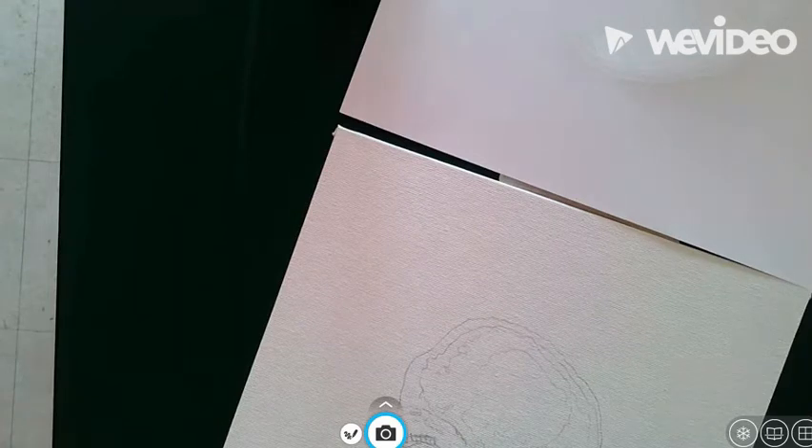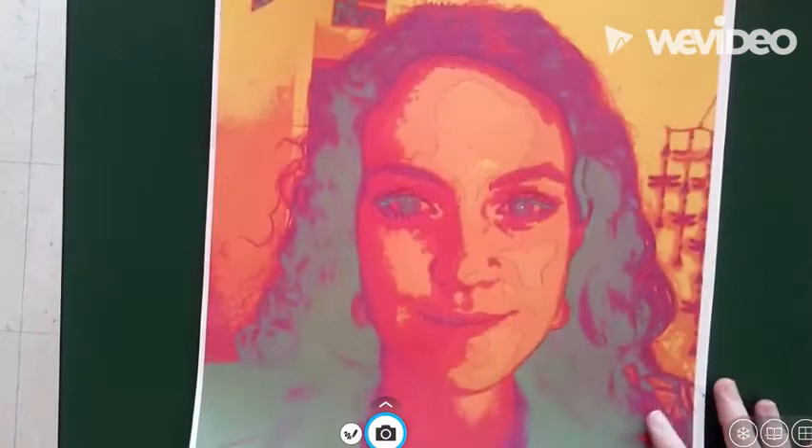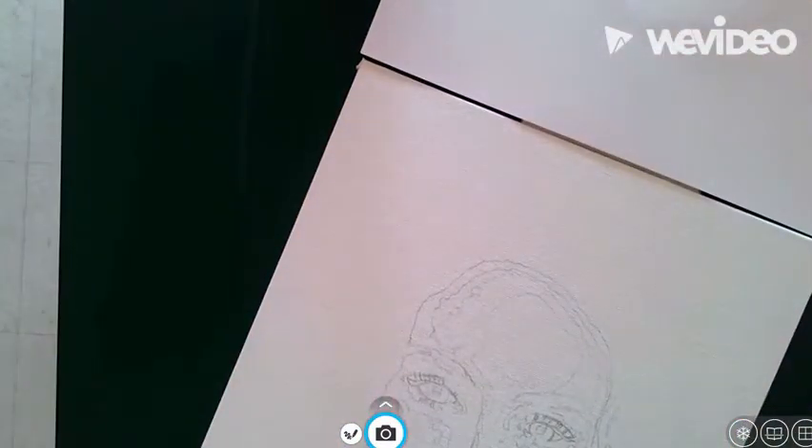Hi, everyone. So the next step in our self-portrait is transferring the image from your printout onto the canvas board. I've given you all your image — I've printed it by this point, and I'll hand it out once I show you this.